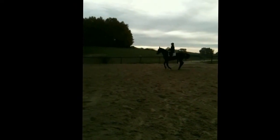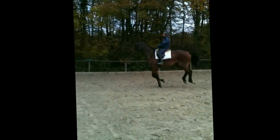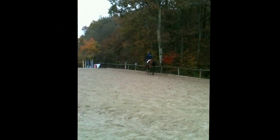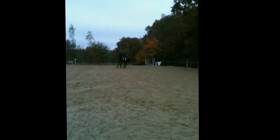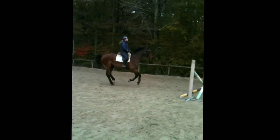It's absolutely fine to jump small jumps with the bungee on. From the horse's point of view, it helps to keep him round in a frame and encourages him to keep his head still as he's coming to the fence, and again when going away from the fence when the rider may need to make some small adjustments.